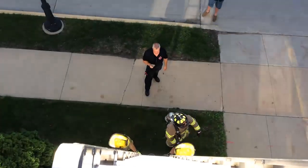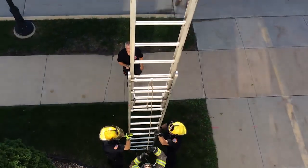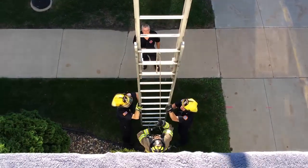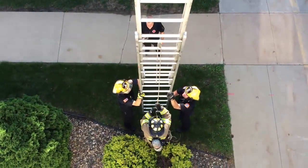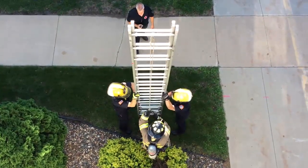After climbing down the ladder, he or she will lower the fly section and again extend the fly to the full extended position, and then lower the fly to the starting position. If the ladder falls to the starting position in a pre-fall, the candidate fails the physical exam.